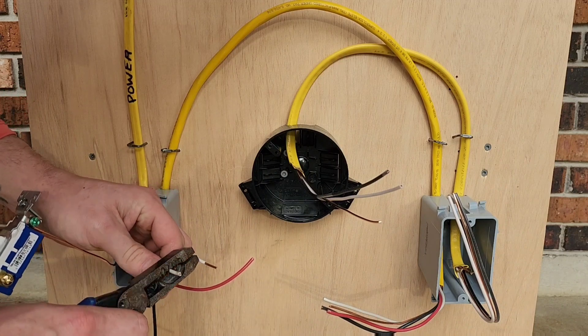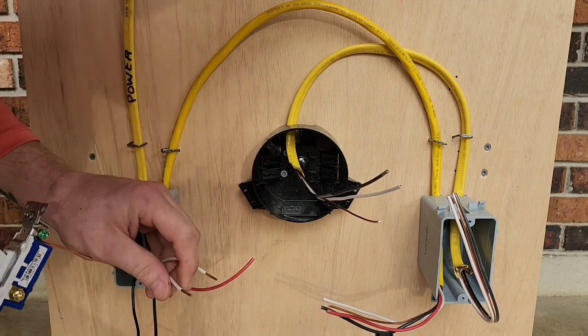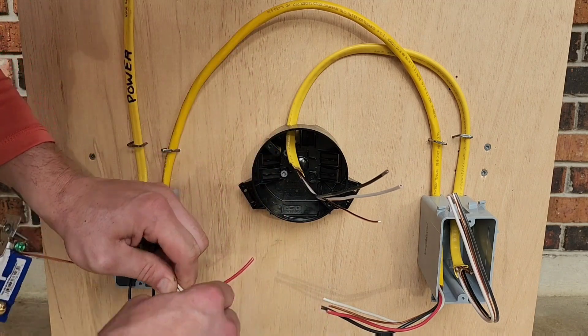Next let's get our neutrals. These two neutrals we'll tie together with a wire nut.